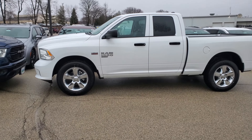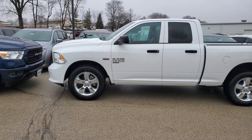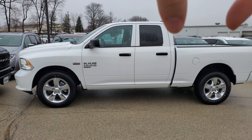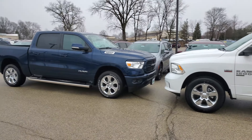So on the left here, this is a 2019 new body style Ram 1500. This is a Bighorn, so it's going to be kind of mid-level loaded, but this is actually pretty much — with the exception of the Tradesman — as simple as they get nowadays as far as the new body style goes.